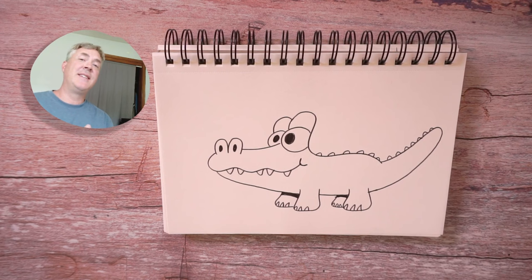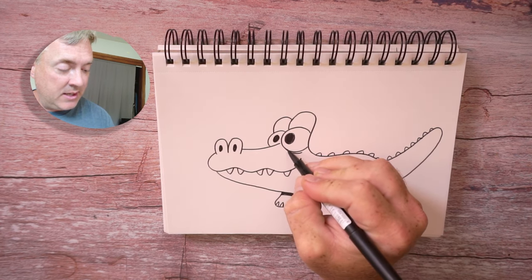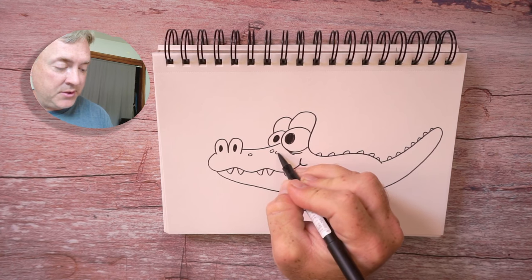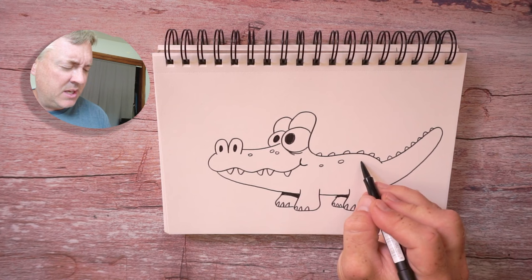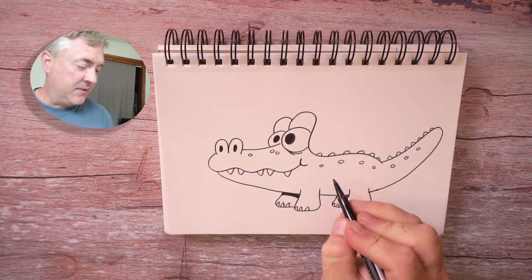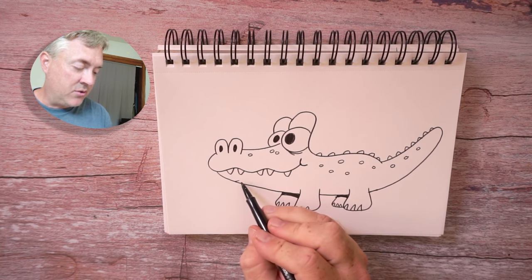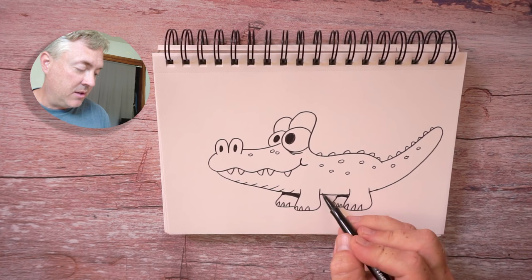Now one of my favorite things is adding details to a character. And for my alligator, one of the details I'm going to add — I'm just going to draw a few little lines underneath the eye, and maybe just a few little circles there to represent scales or bones. Just a little bit of texture. And it breaks up these large areas of the character and gives the eye something to look at. I'm also going to draw some little lines down here — some scales on the stomach and the belly.